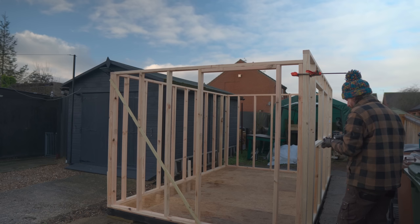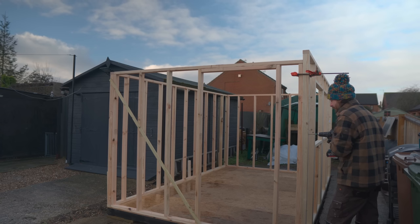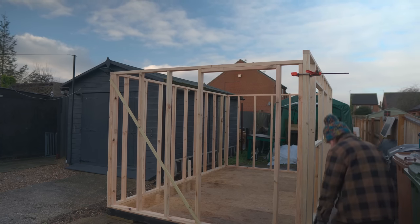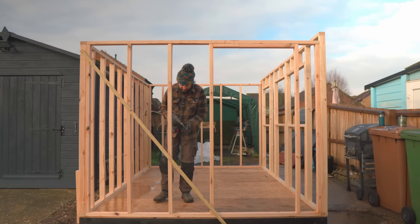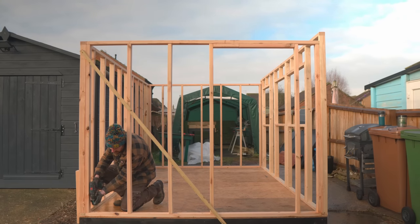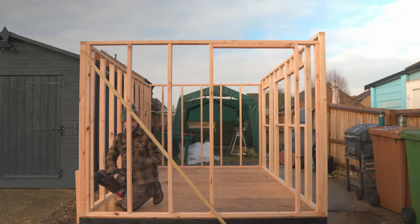That's it - all done. It amazes me every time: you spend days doing all this and then it's taken about half an hour to get something that's starting to look like a workshop. It's all up but before I do anything else I'm going to go around getting some more screws in just to lock it all down, then get these stops and the baton removed.